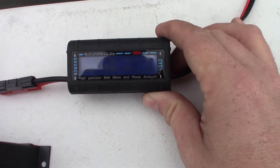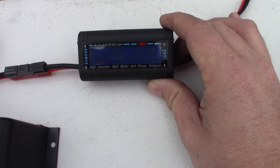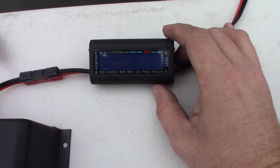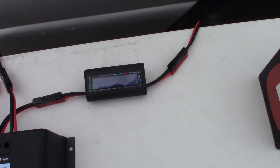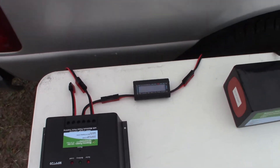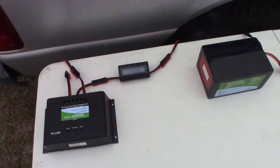There's the solar charge controller — it's the MPPT 20, a 20-amp solar controller. We're getting about 1.21 amps of solar and the battery is at 13.81 volts right now, so the battery is good and charged. The solar controller just keeps it topped off.